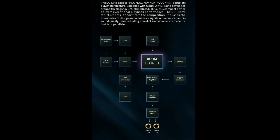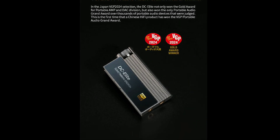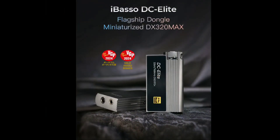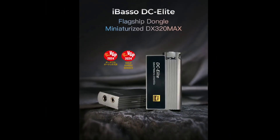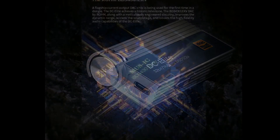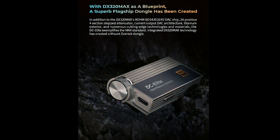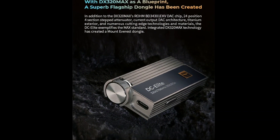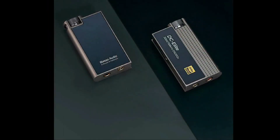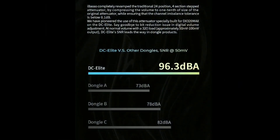The flagship-grade DAC chip offers incredible clarity in terms of resolution. You also get multiple ports for different types of connections, including a 3.5mm single-ended output and a 4.4mm balanced output.